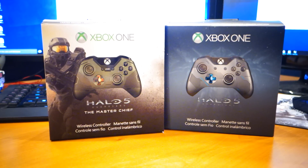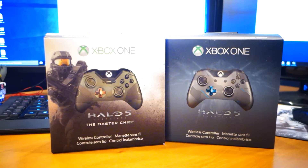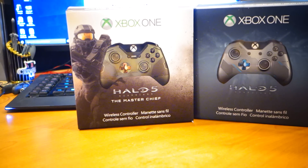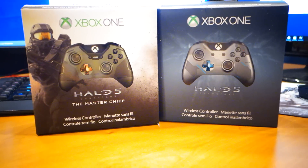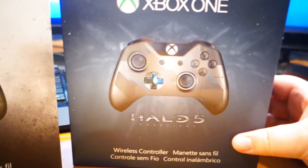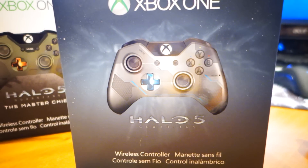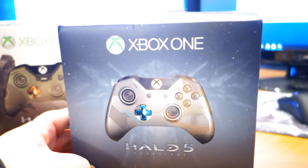What's happening, everybody? Jay Shockblast here. Check it out — we have the two special edition Halo controllers. We have the Master Chief controller, which you may have already seen the unboxing for, and then we have the Halo 5 Guardians controller, which we're about to unbox now. This is the one of the two that I was actually the most excited about. I think it's a really cool-looking controller, and I'm definitely looking forward to checking it out.